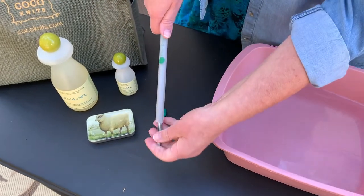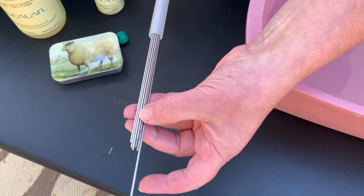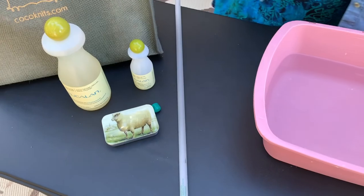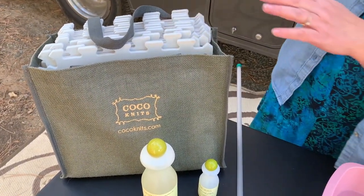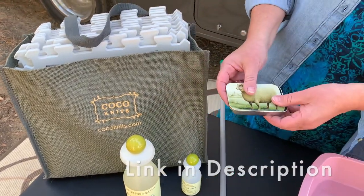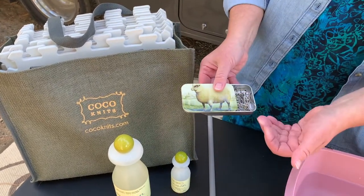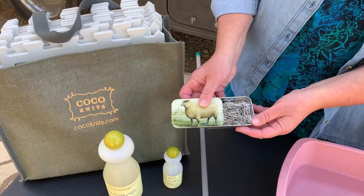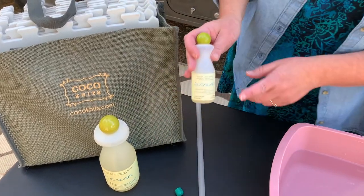Blocking wires are these thin wires you use to help shape your garment. I also love these blocking pads from Cocoknits — I got these from Twisted Yarn Shop. They come with blocking pads and T-pins or blocking pins; the set comes with about 50. I put them in this cute little tin along with the rest of my blocking pins. You'll need blocking pins, and you also need some sort of wool wash.